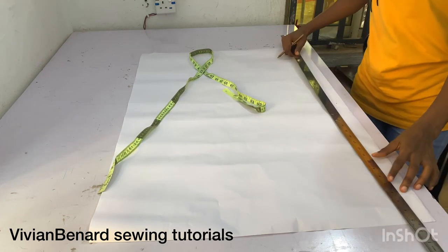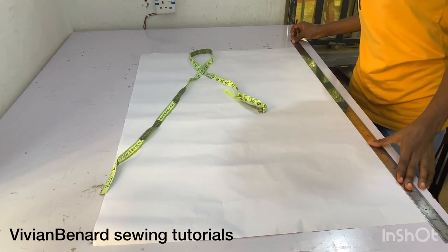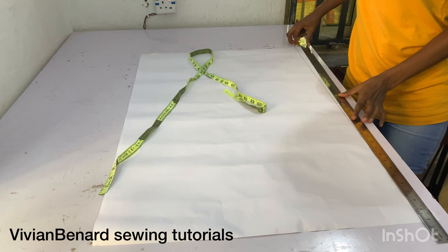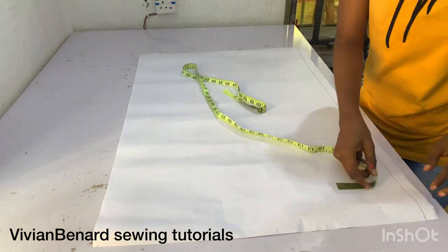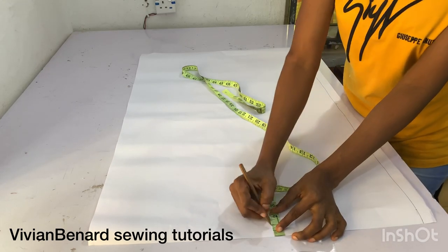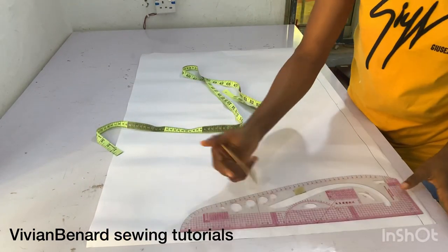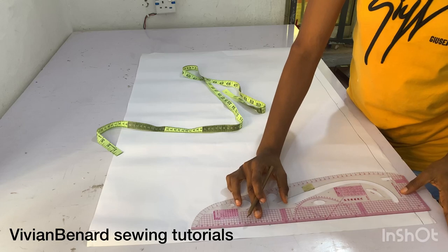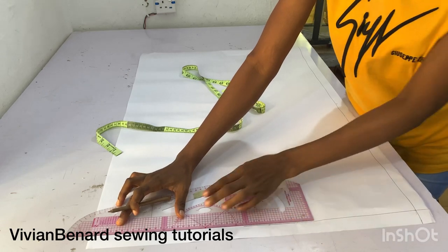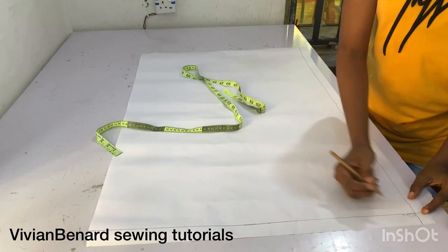I'm not going to put a zipper on this top, but I'm just mapping out this zip allowance in case I should need a zipper in the future or if it requires one. After that, I'm marking one inch from the edge of my paper which will serve as the shoulder line, and I'm connecting it with my pattern master. That will serve as my shoulder line.